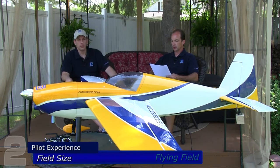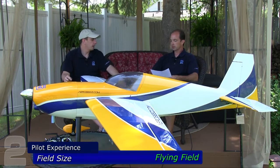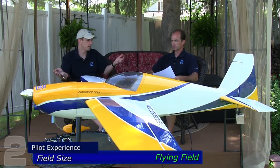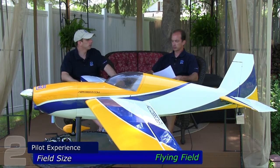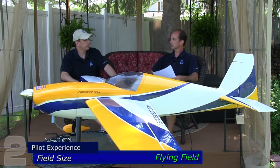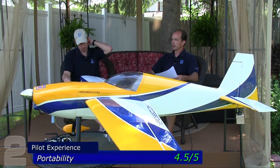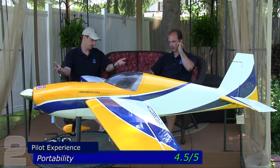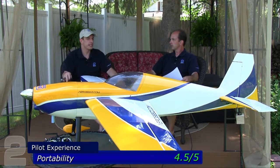Field size — you'll want an air park or flying field. This is considered a large aircraft, not a park flyer. If you've got the insurance, go to a sanctioned club flying field. Portability — 4.5 out of five. You can't penalize it for being large. Any 50cc or 55cc gas plane is going to be roughly 87 to 90-inch wingspan.